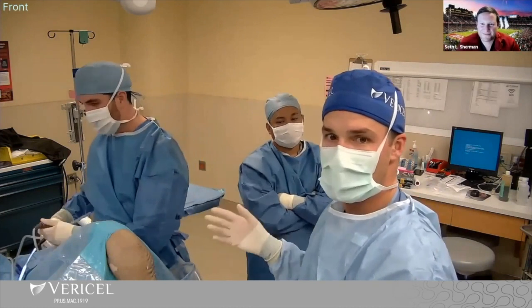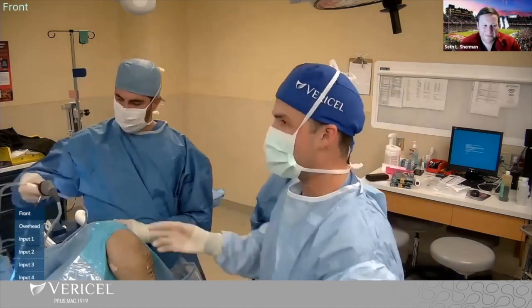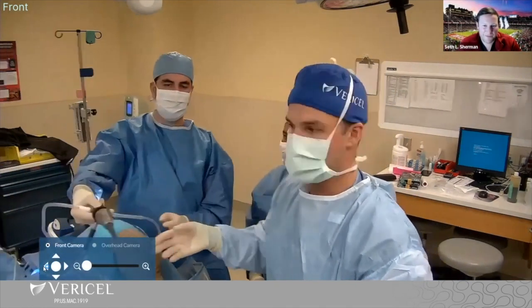Let's go to the scope views. We've already done a lot of this ahead of time, so that will hopefully save us some time.